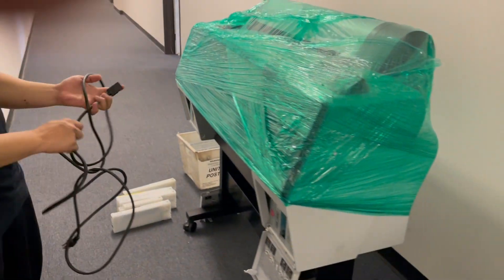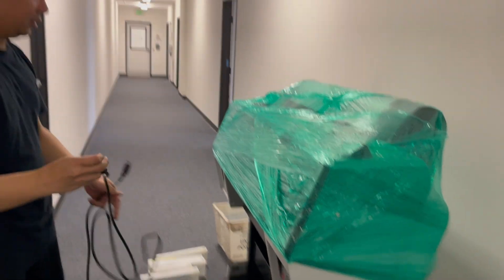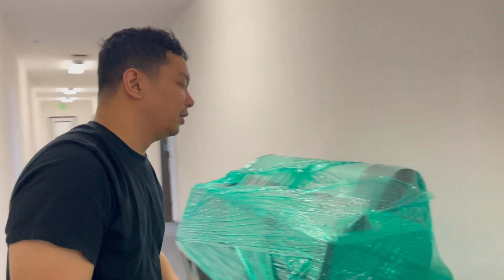Turn on the printer and then for the initial fill, it'll take a bit of time — maybe approximately 10 to 15 minutes.